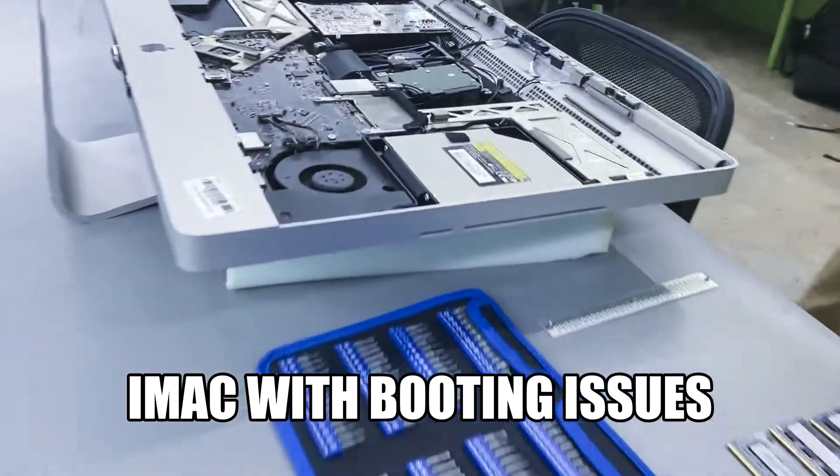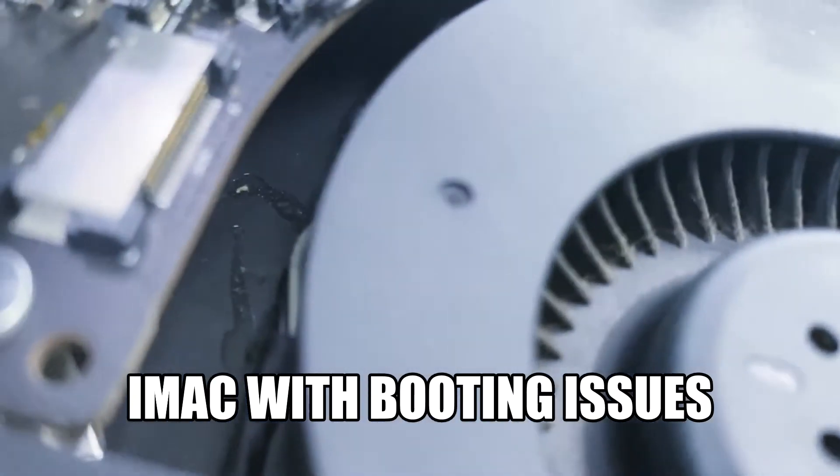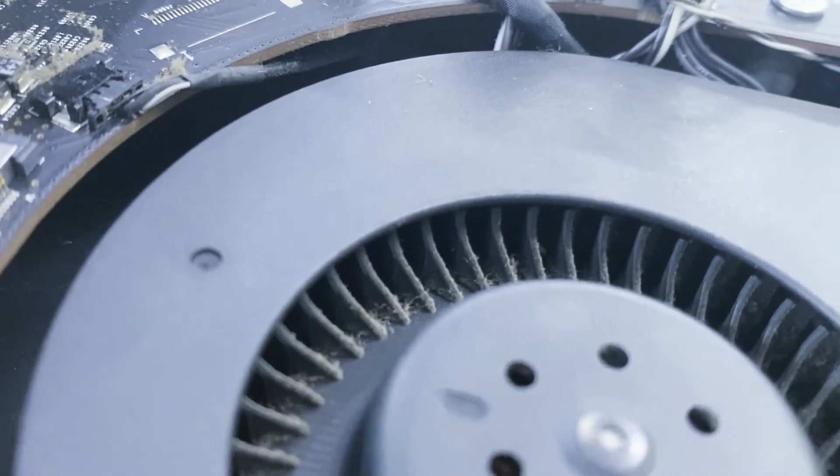This is the unit today, and when we open it, look at what we found. The fans are full of dust, the bore as well. The second fan over here is also full of dust.